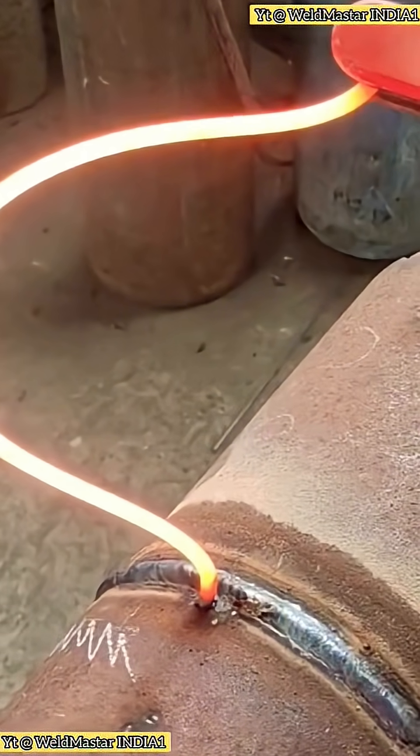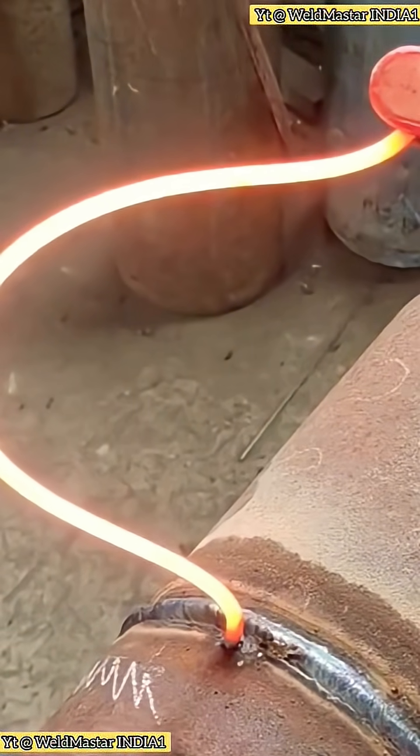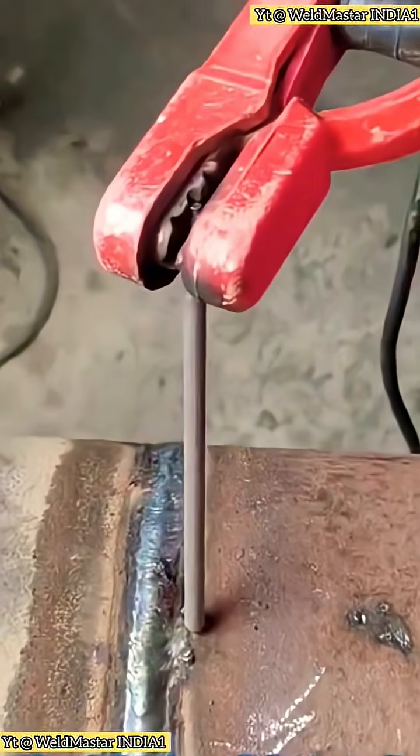Beginner welders often get this problem. When striking an arc, the rod keeps sticking. If you let it sit too long, the weld mark gets burned out. And remember, never touch red-hot steel with your hand.